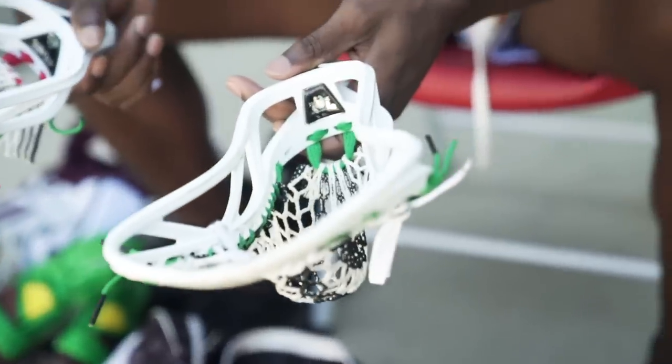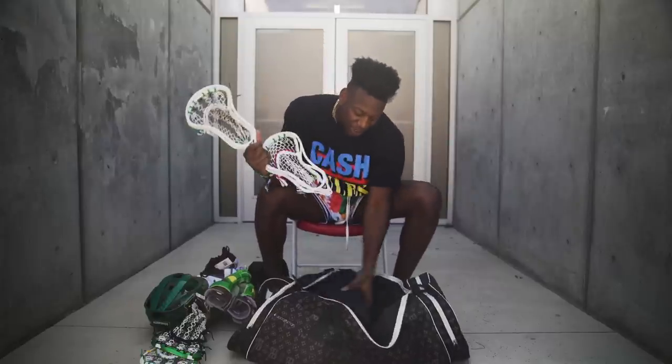Also in here I carry some extra strung heads, just in case one breaks. I'm not a big stringer, so if they do break, I'm kind of out of luck there. So I always bring a couple extras.